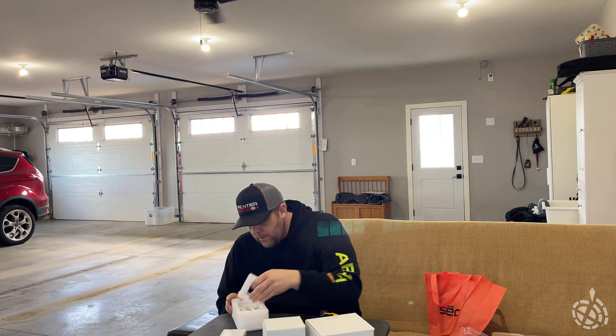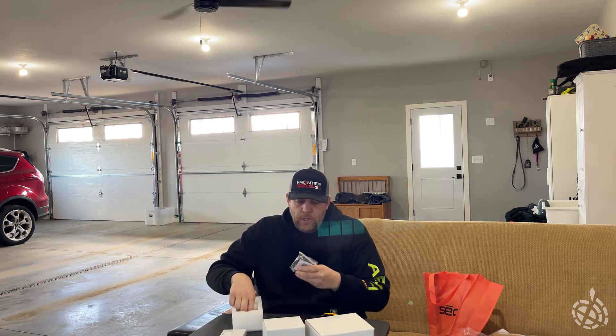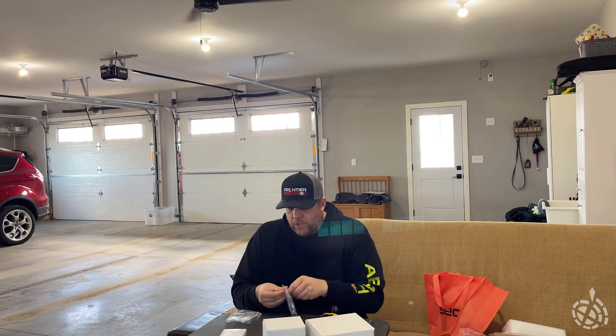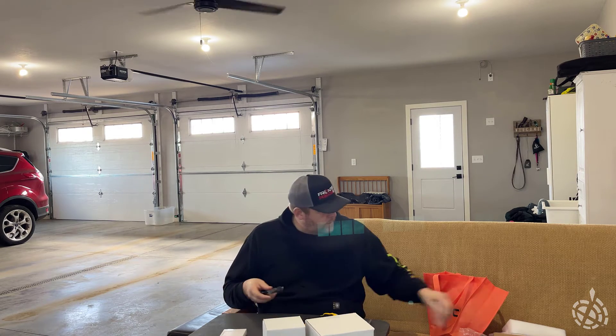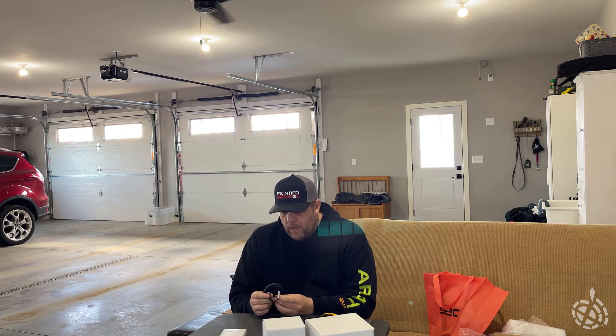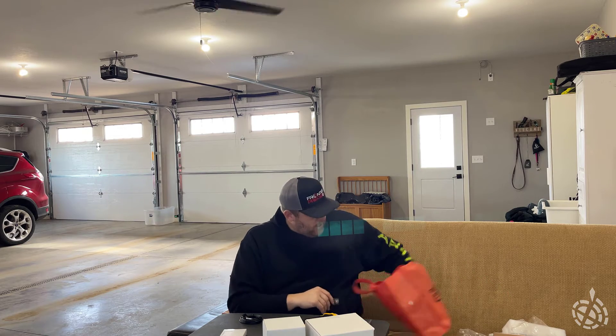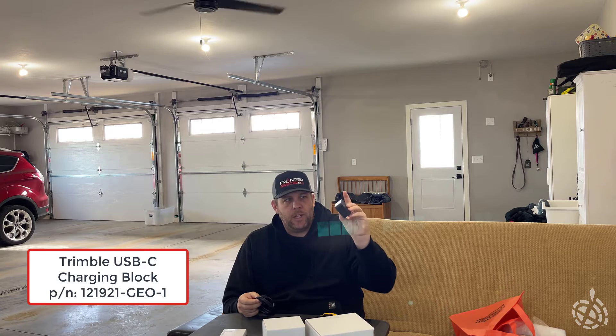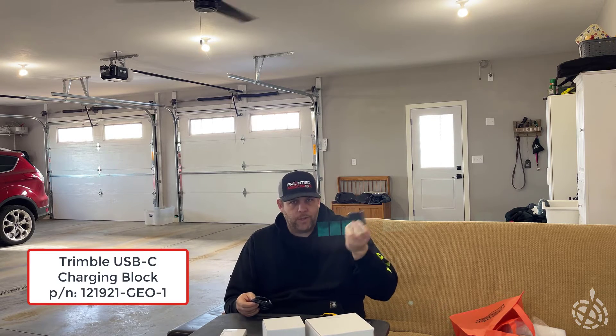Looks like we've got a charging cable and a battery. One thing I noticed: the charging cable is USB-C to USB-C, which is pretty common — same thing that the TDC 600 had. However, there is no plug-in block that comes with it. So in anticipation of that, I did bring my block from my TDC 600, but it's a pretty standard Trimble USB-C to USB-C cable. You're just going to need one of these blocks; you can get those through us, through Trimble, or your local dealer.